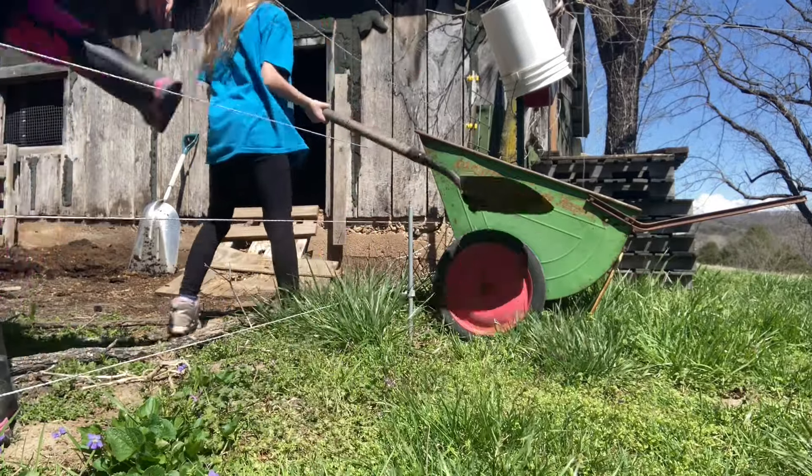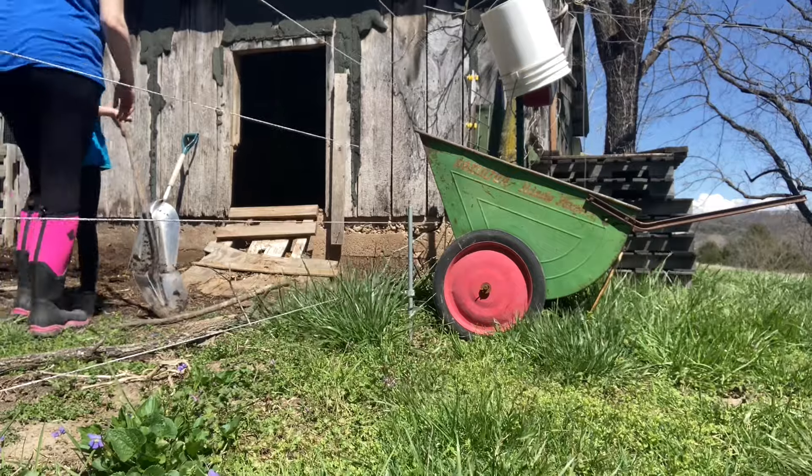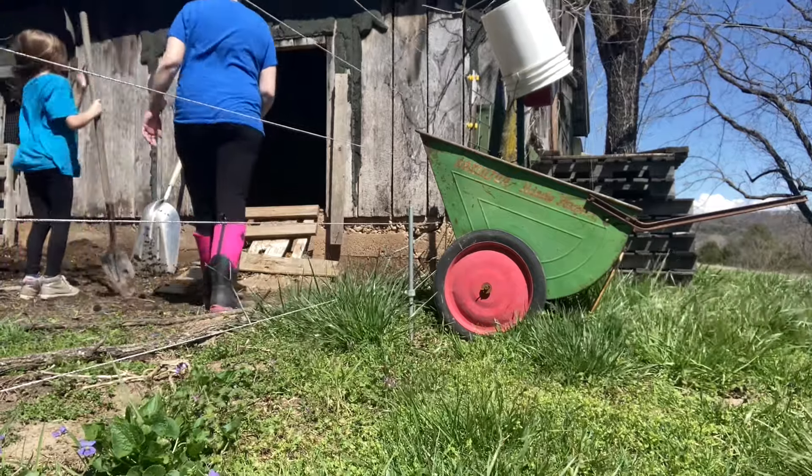Next up, we go up to the barn and we're going to pull out our compost from last year's sheep bedding and add that to our box.